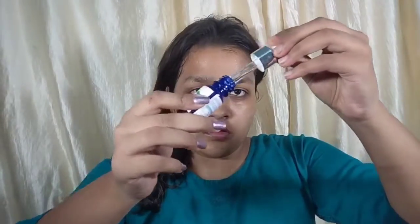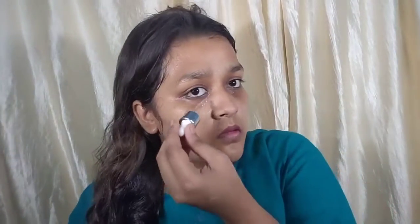Rice water will help remove wrinkles and take care of any fine lines on your face. Once the face pack is done, I am removing it with normal water. I have then used rose water as a toner, which will help to minimize your pores.